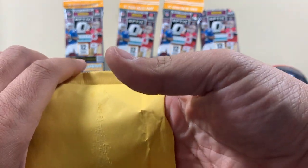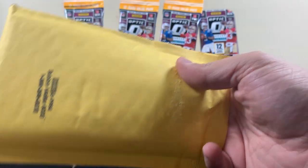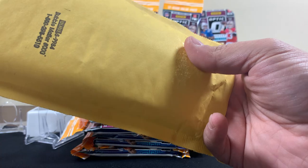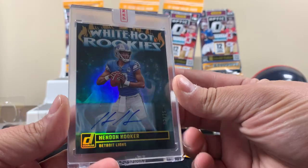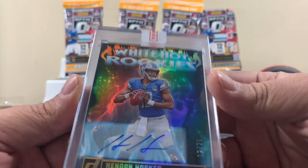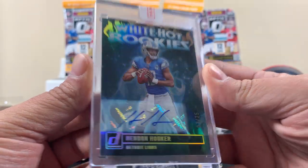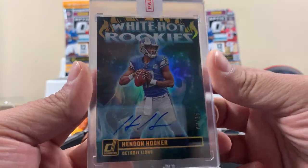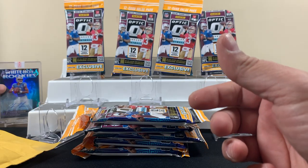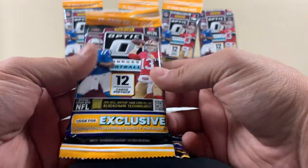So this right here — back when we pulled our first Donruss hobby box, not Optic, just Donruss, we got a relic and submitted it in January. It just came in six months later. We ended up getting a Hendon Hooker way hot rookies, numbered 2 of 25. It comes penny-sleeved right out of the case. The corners don't look pristine but it is what it is — we're happy it finally came in after six months or longer. From what I heard, redemptions can take even longer.